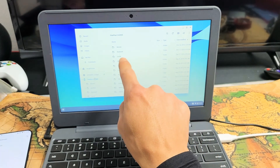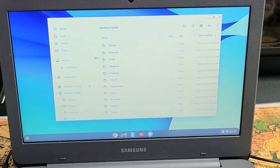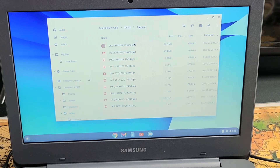All your photos and videos are under your DCIM folder. You can see it right here, so let's go ahead and double-click on DCIM, then double-click on Camera. Now here are the photos and videos — I only have a few here.